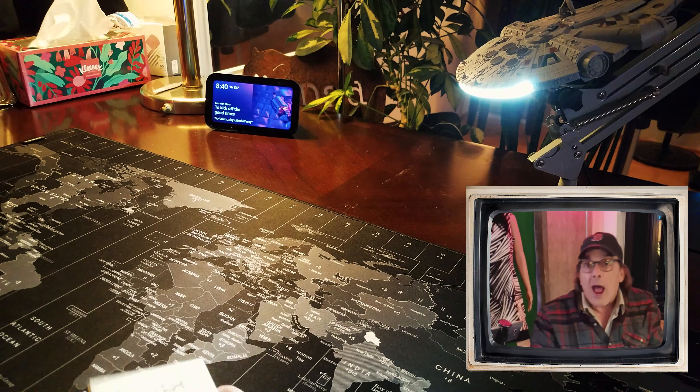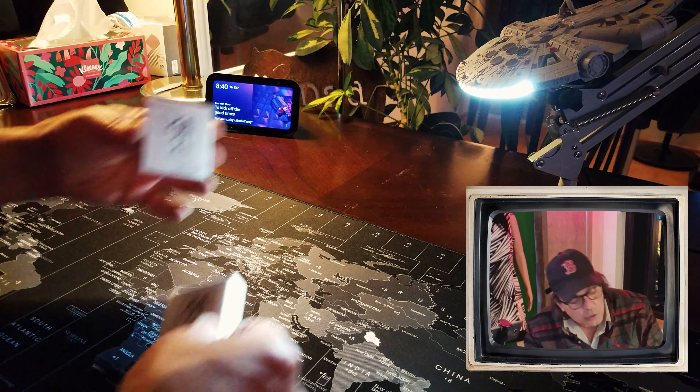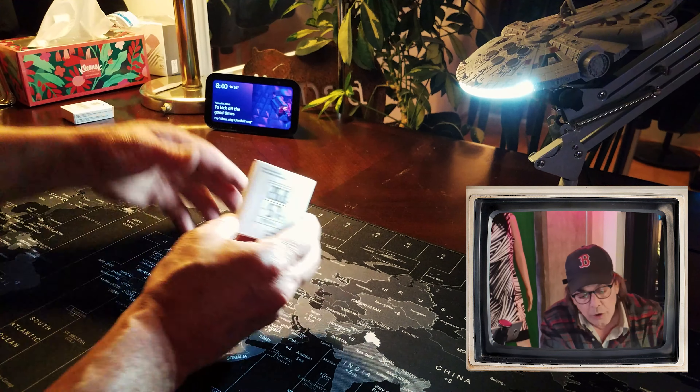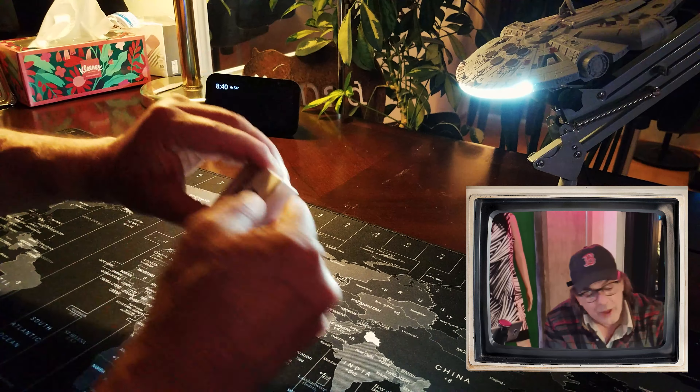So I've already gotten one of these — it's been great. So here I have a stunt double box. This is a brand new one.